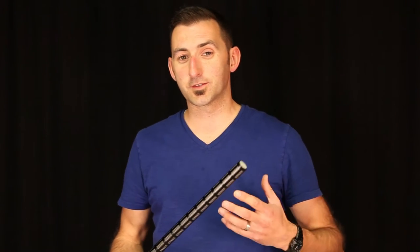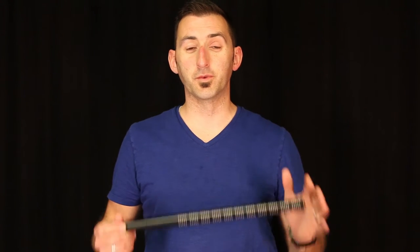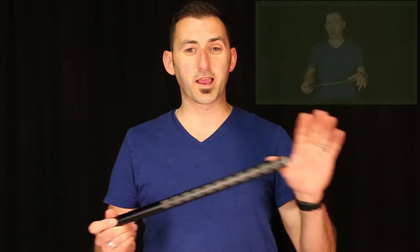The ME67 is the third shotgun mic in our series of reviews on shotguns. If you're unfamiliar with shotgun mics, go back and watch the introduction to shotgun mics because it'll help you understand some of the terminology used in this and other reviews going forward.